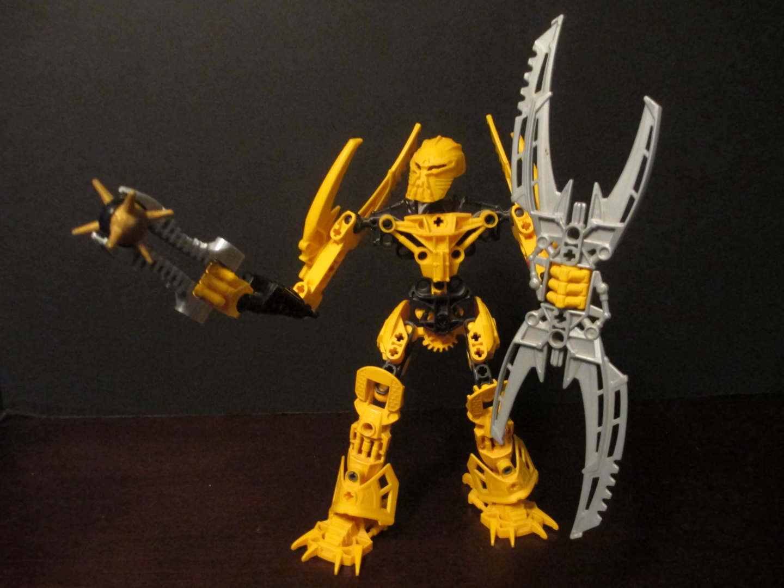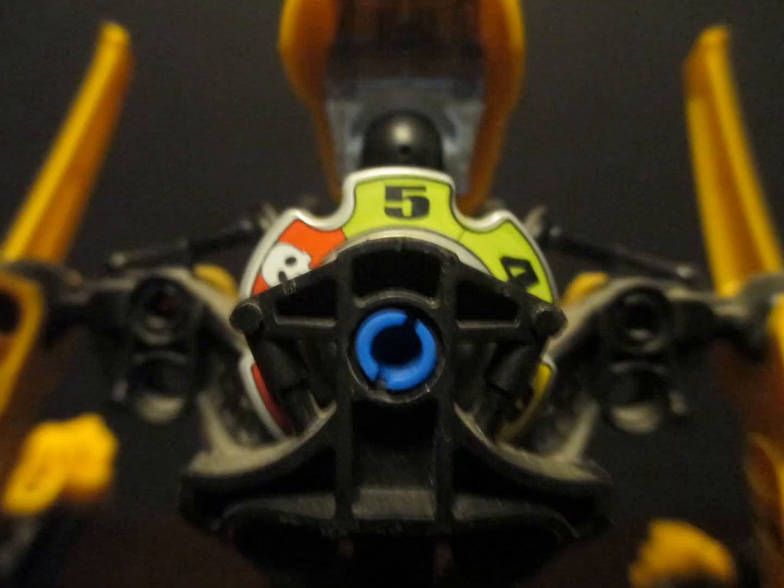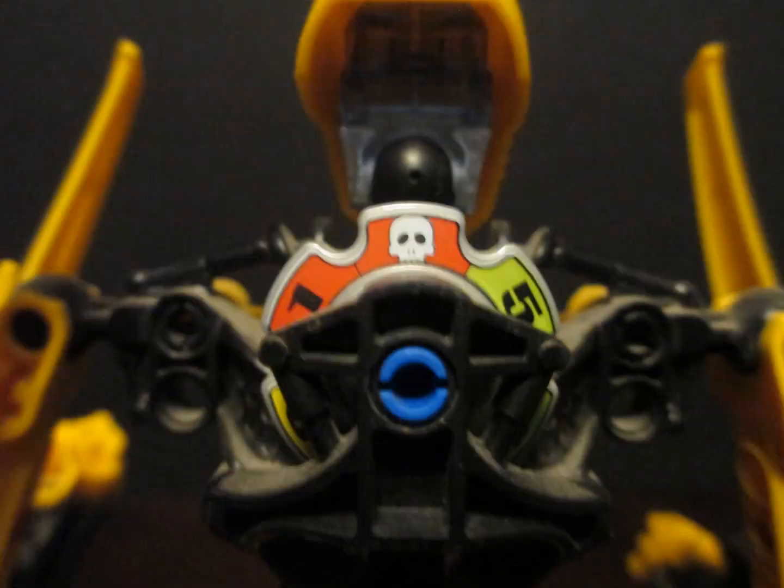He's got the best version, in my opinion, of the Mask of Life. And he's got a spiked Thornax launcher. He comes with a counter to determine his health.